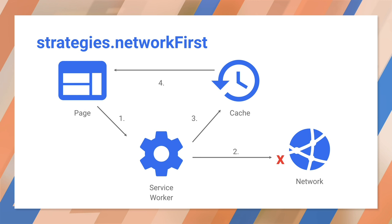Network-first works just like you might expect. When the service worker sees a request, it tries the network first. If that returns an error or times out, then the service worker uses the cache. Network-only is the same, except it never uses the cache. So how do you know which strategy to use?